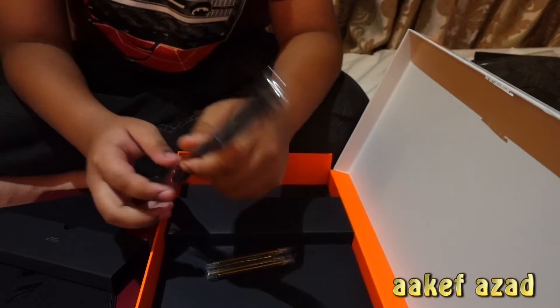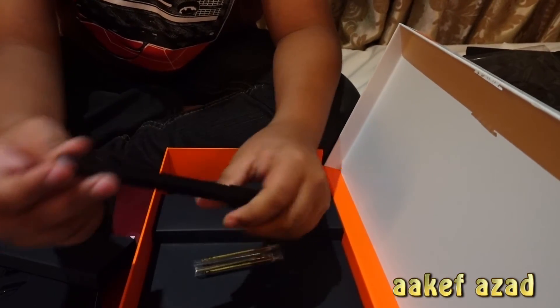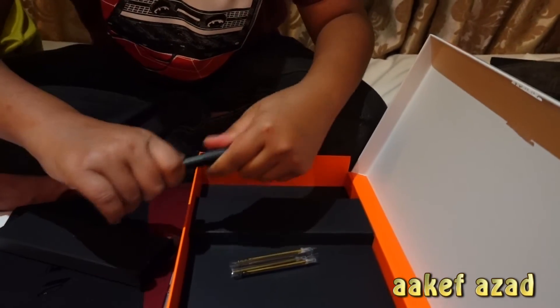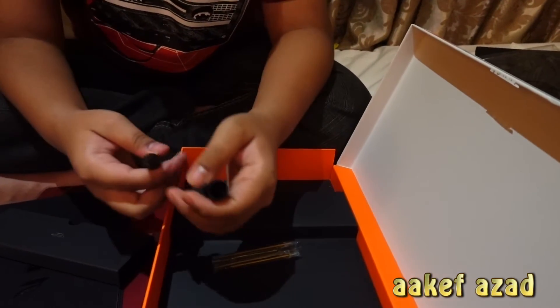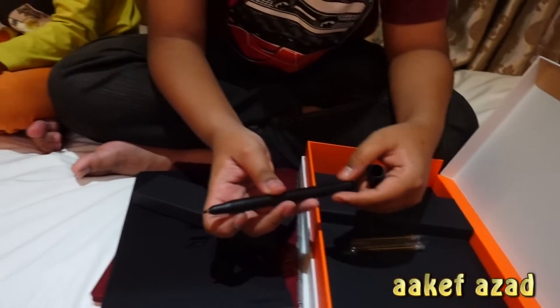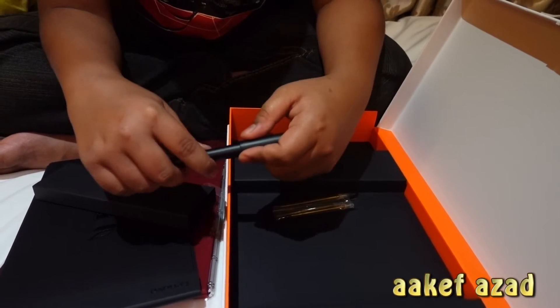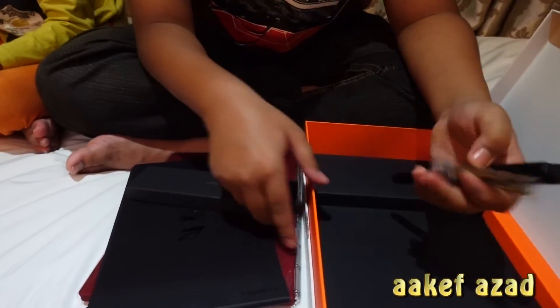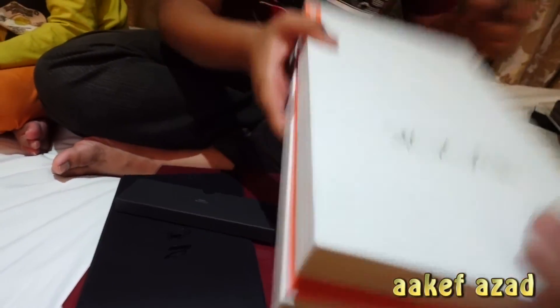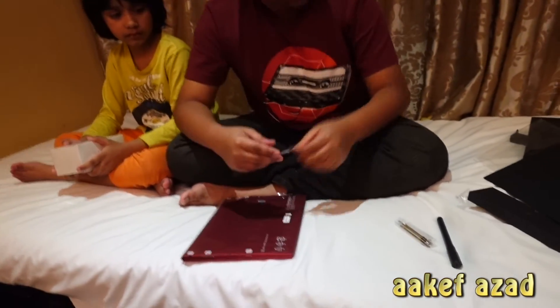The front of the pen — take the cap out carefully — this is where you will use it to write. No Lenovo logo on it; maybe they bought it from somewhere else. Anyway, let's open the device. So this is the box, this is another box, this is the notepad, this is the pen, and that's the device. Last time I had a black one.